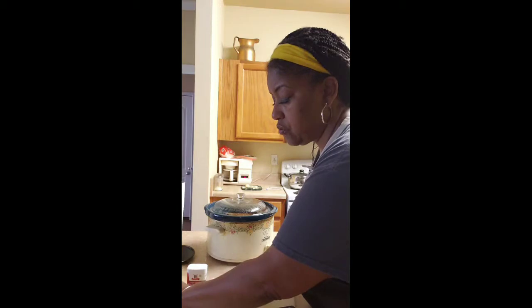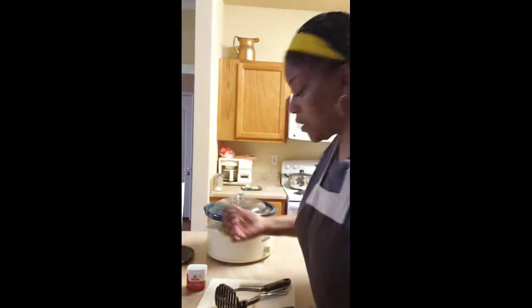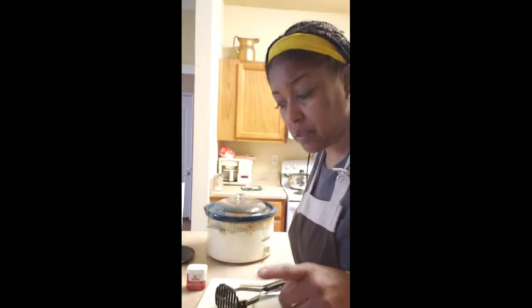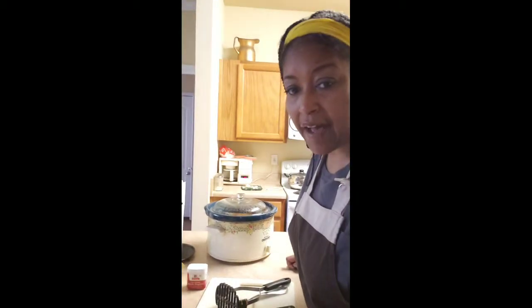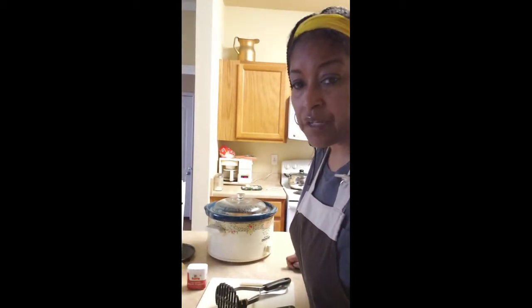I wanted to tell you to make sure you get all of your bay leaves out of the pot before you start mashing, because you don't want to eat them. Also, since this is an all-vegetable dish and pot roast usually has fat in it, I replaced the fat with about two tablespoons of Earth Balance and put that in the pot. I also added some extra salt and pepper — you can do that to taste. The potatoes have a nice simmer going, so I'll be right back.